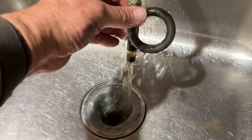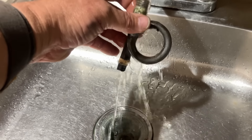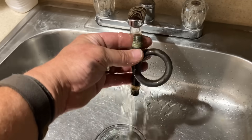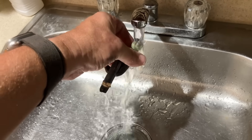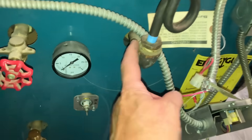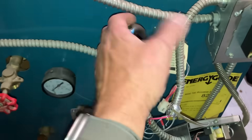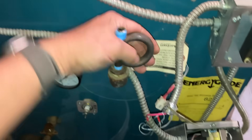Let's clean up the pigtail. Nice - the pigtail is clean, look at that. The pigtail is clean. The black three-quarter inch nipple, the 90, and the reducing bushing are all clear. I blew through it and she's clear.